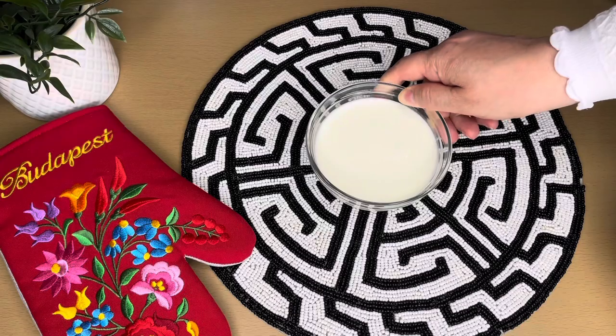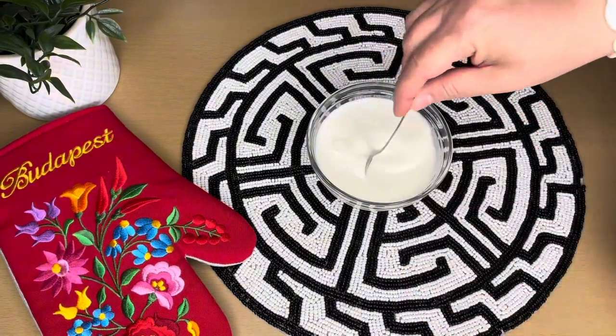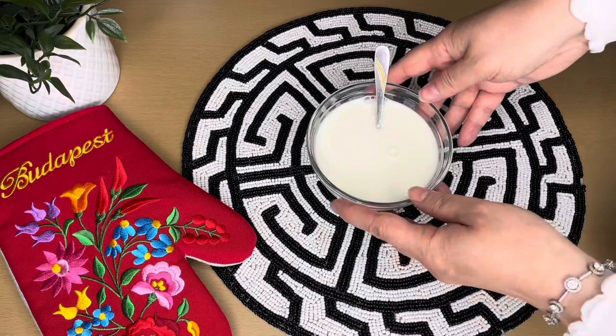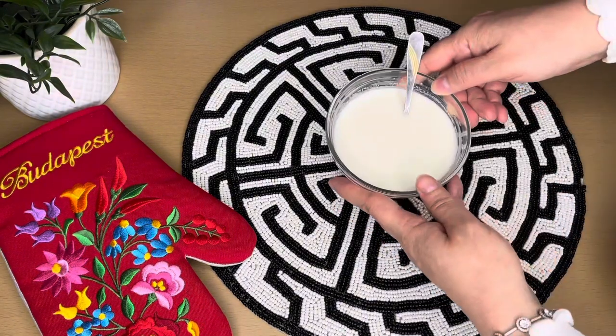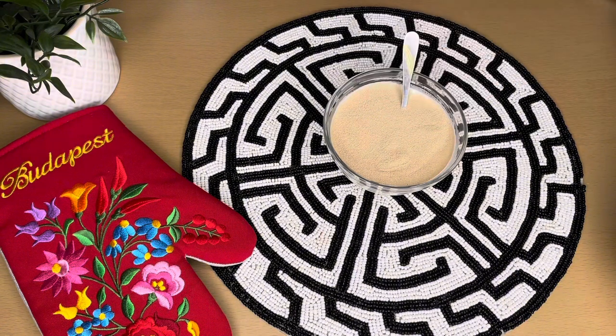In my bowl I have 200 milliliters of milk. To that, add 2 teaspoons of sugar and warm it up. Then add in 30 grams of yeast.